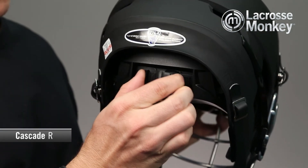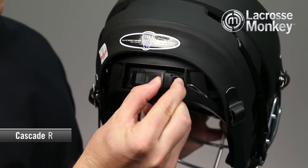Cascade also incorporated an adjustable 360 degree ratchet in the back that you can tighten and loosen on the fly.